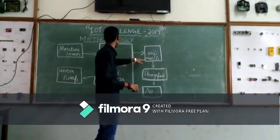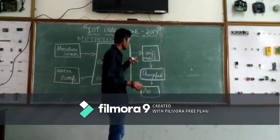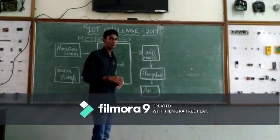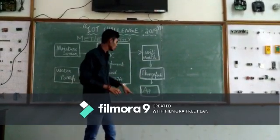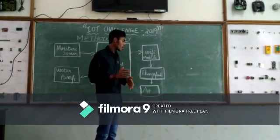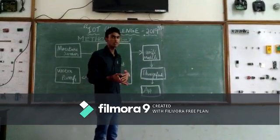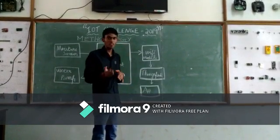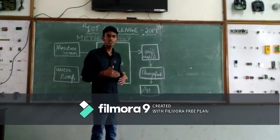The Wi-Fi module is also connected to the board, and it sends the data to the ThingSpeak cloud. ThingSpeak acts as a server between the board and our app. Our app has a link to ThingSpeak, which is used to read the data of soil moisture against time. Thus, we can see how much water has been used in a day.